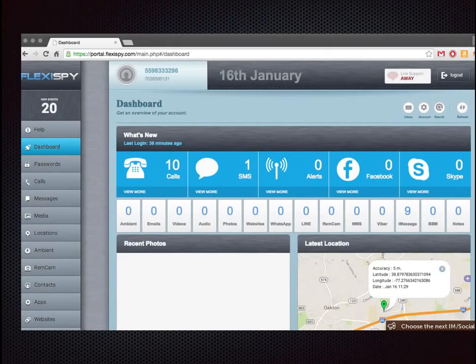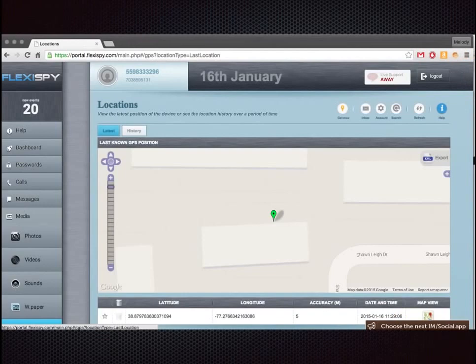This is the dashboard — it shows how many calls, how many text messages. If I was hooked up to Facebook or Skype it would show those things and you could get into your spouse's Facebook and Skype. It also shows your location based on GPS inside your phone, so you can basically follow them around everywhere and figure out where they have been, which is pretty freaky.